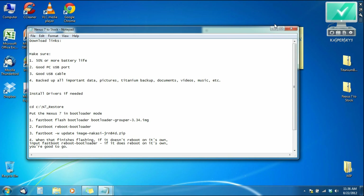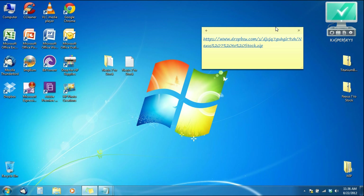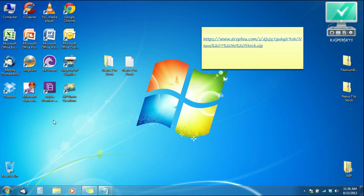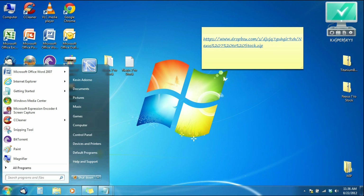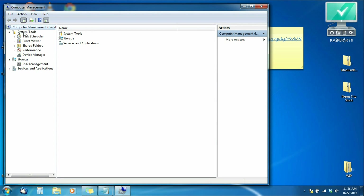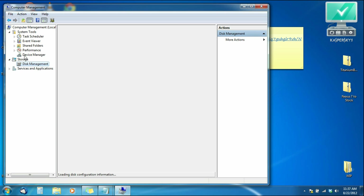Now that we've done our checklist, we want to check if we have the Nexus 7 drivers on our computer. If you already rooted on the same device you should have them, but follow these steps to verify. Right-click on 'My Computer' or 'Computer' and go to Manage. On the left-hand side you'll see different categories — you want to hit Device Manager. Sorry, not Disk Management — Device Manager.